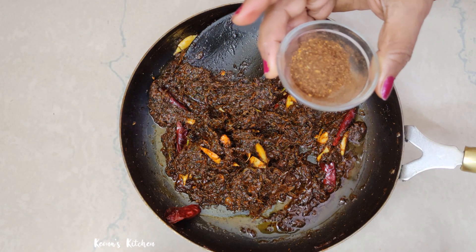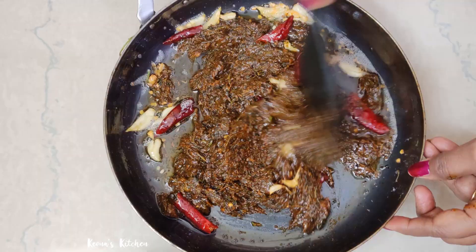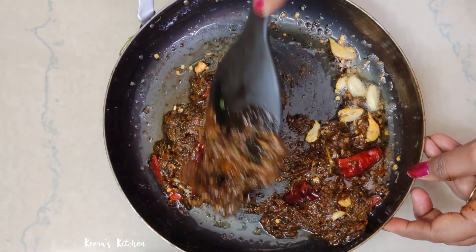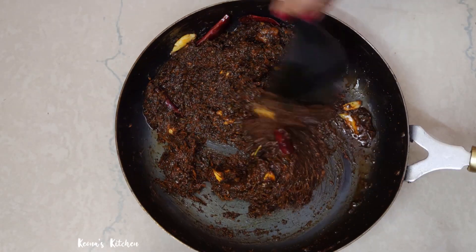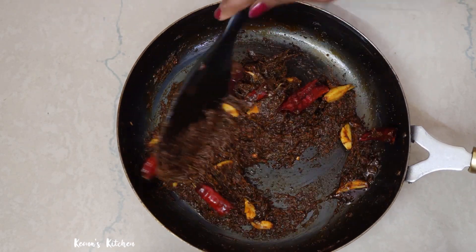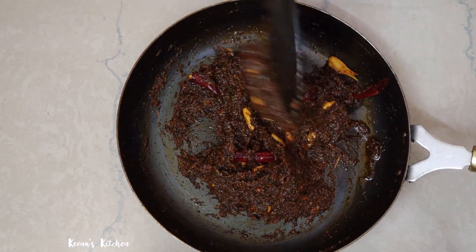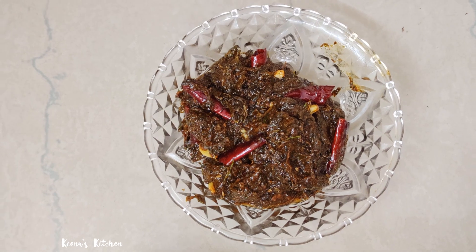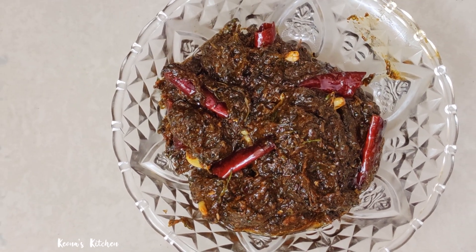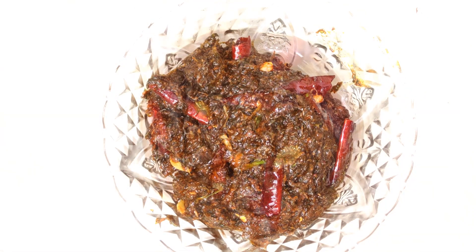We will cook this as a dish. Put it in a bowl and take it to a bowl. The taste of the bowl has a nice taste.